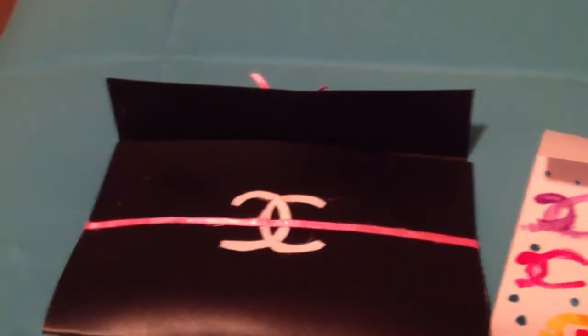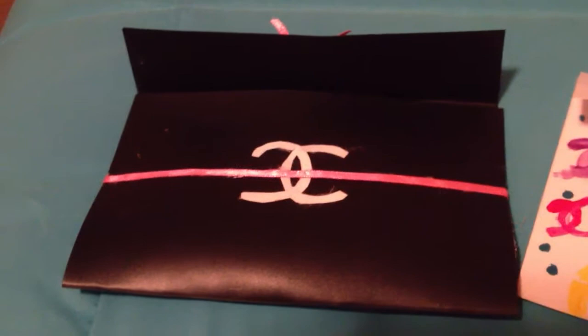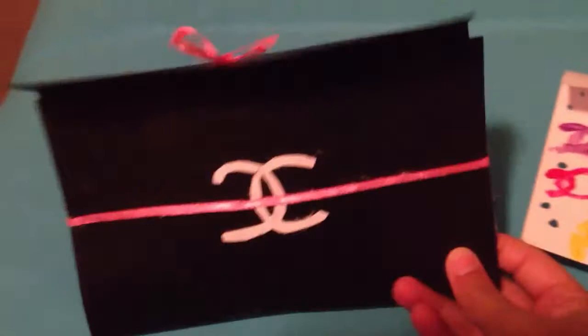Hey guys, it's Hug and Sparkles One here, and today I'm going to show you how to make these Coco Chanel inspired wallets. They're like DIY. It's really easy to make them.